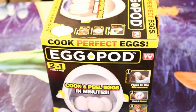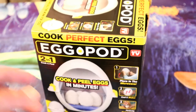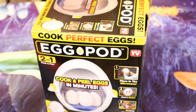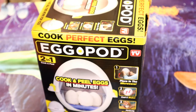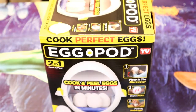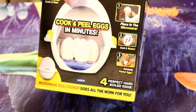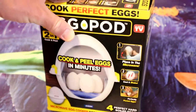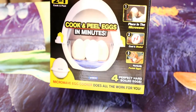Hey, what's going on everyone? Welcome to the Nightmall's Guide to Review Channel. Today I'm going to review another As-Seen-On-TV product. This time it's an egg cooker and this says Cook Perfect Eggs - Egg Pod 2-in-1 Cook and its secret function, Peel. This peels automatically, at least I think it does based on the pictures. So you place it in the microwave, and then you shake it and then it comes out with perfectly peeled eggs. So I thought this is the perfect item for this channel to see if it actually works.